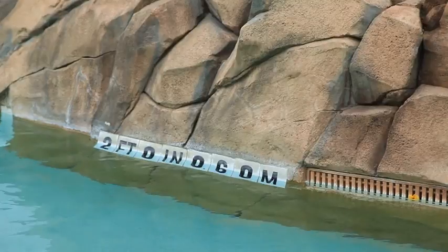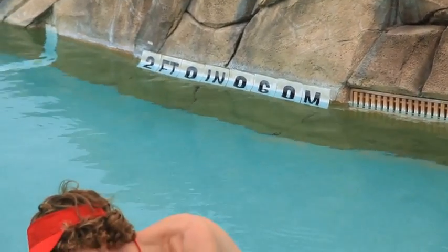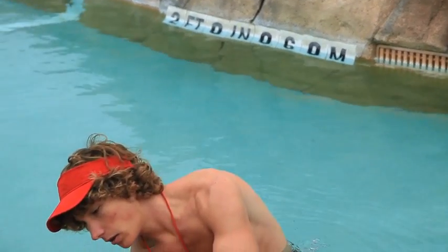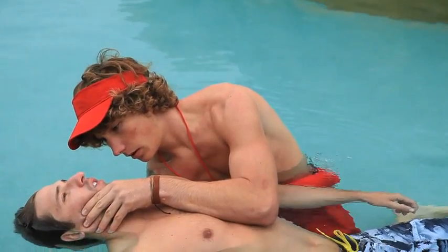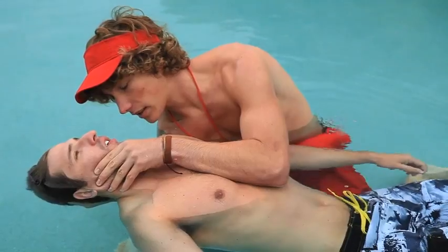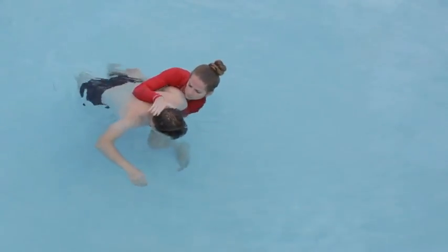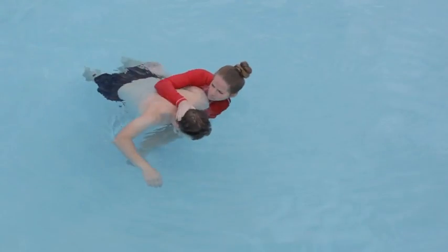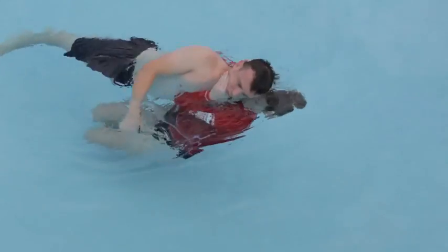In certain circumstances, you may need to provide in-line stabilization using the head and chin support technique. You can use this technique if a victim has one arm or you discover little flexibility in the shoulders. You can provide head and chin support for a victim who is face-up or face-down. To perform this skill on a face-down victim, place one forearm along the victim's chest and the other forearm along the victim's spine. Squeeze your forearms together, clamping the victim's torso between them. Place one hand on the victim's lower jaw and the other on the back of the victim's head near the base of the skull.